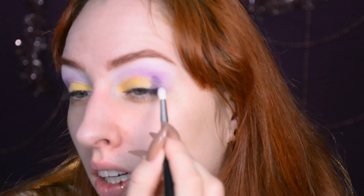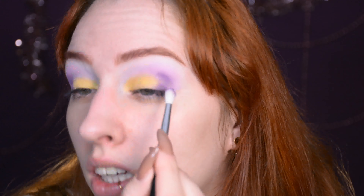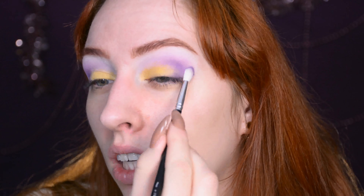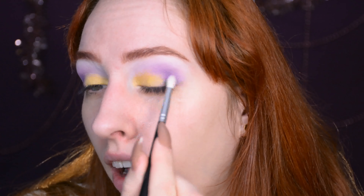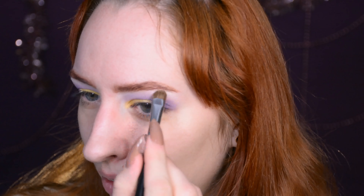It just occurred to me that this is starting to look like a springtime look. It really reminds me of a flower — like a yellow center, sort of a powdery yellow center, and then soft purple lavender petals. I'm thinking of a specific flower but I don't know the name. That's actually quite fitting, because I'm planning on going to a gardening store later today, so I might as well look appropriate.